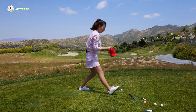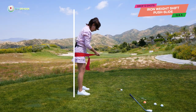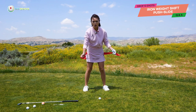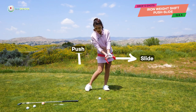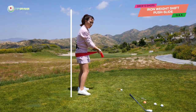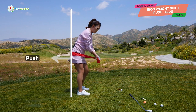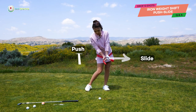So with the band, let's pretend there's a wall behind our hips. Instead of doing push-push like I showed you for the Rory lesson, we're going to be doing push-slide. Your hips are not coming off the wall — they're staying on the wall and pushing against it, but you're adding the slide. So it goes push-slide for the 7-iron.